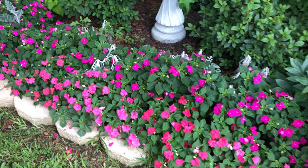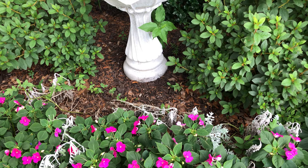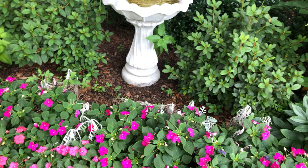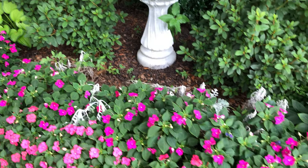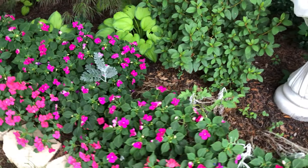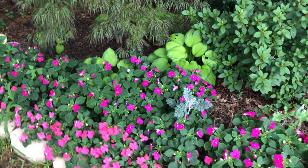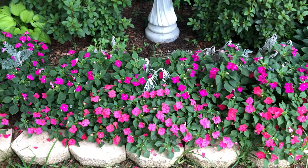Impatiens are doing well. My dusty miller, not so much. What happened to my dusty miller — this is only my theory — right now it's very hot, it's summer, and I water every day, supplementing with a hose. And a lot of times I just spray on top of the dusty miller. Dusty miller does not like to have water sprayed on its foliage — it likes water at its roots, not on the leaves. So that's probably what happened. I need to replace it.